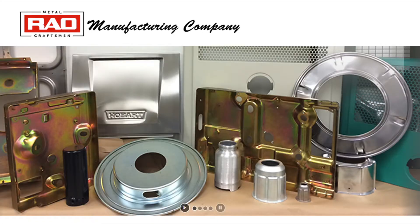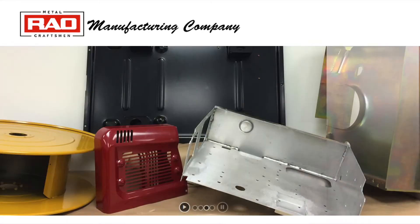Hi, I'm Bruce Knight. I'm with RAO Manufacturing. We are a sheet metal contract manufacturer specializing in deep draw stamping.